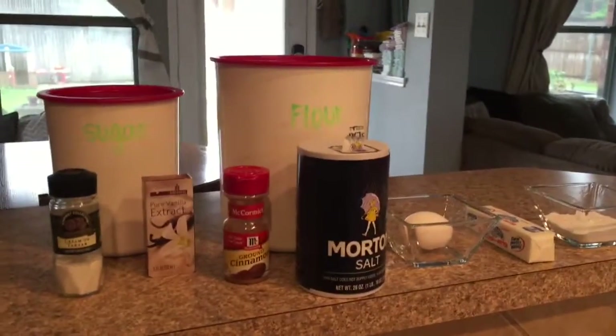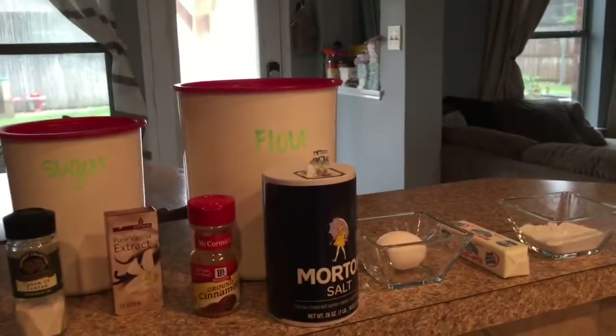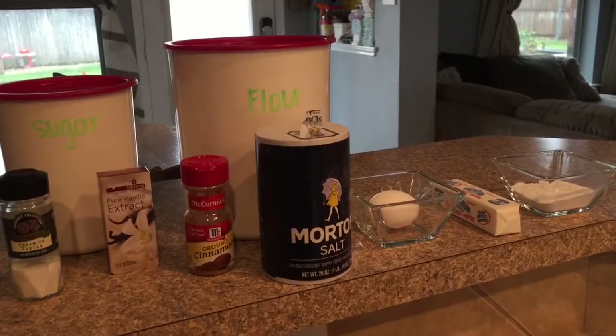Here are my ingredients — everything I found on that list: sugar, flour, vanilla, salt, cinnamon, cream of tartar, eggs, butter, baking soda. I have it all set out and ready to get started.